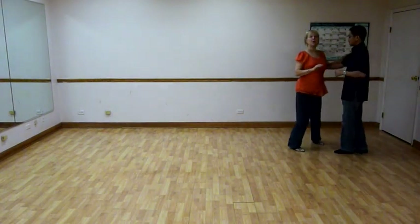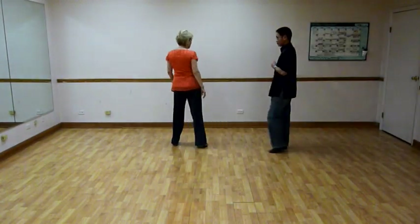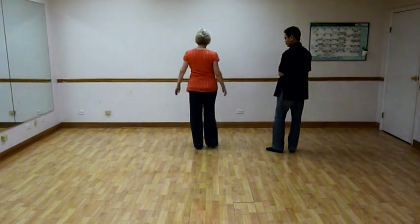So we started talking to you about the rhythm of two-step, and it's a quick, quick, slow, slow. We asked you to do it in a march, in a quiet march. Ladies, you'll start with your right foot. Gentlemen, you'll start with your left.